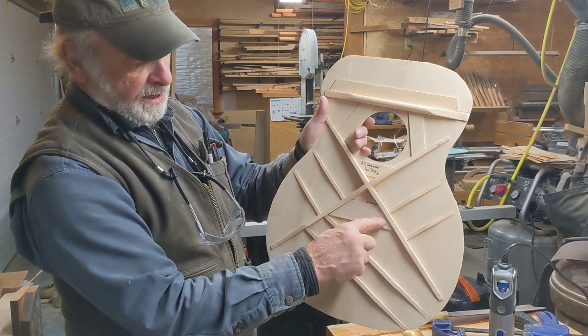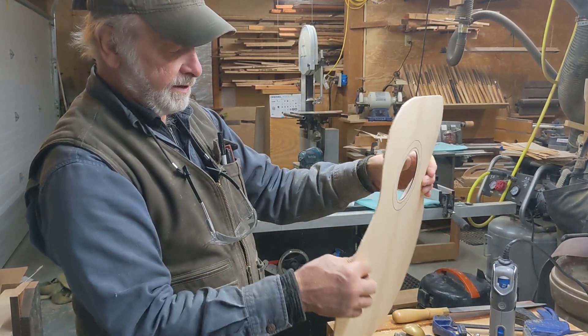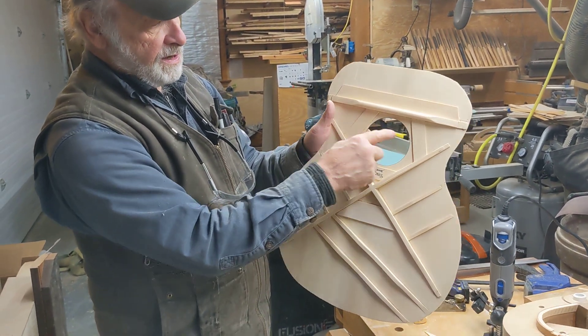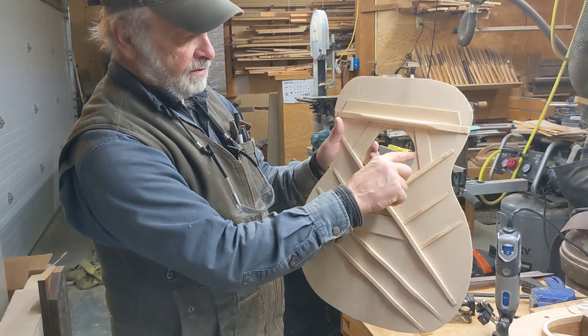This is the bridge plate. This backs up the bridge where the strings will be attached right here later. And then right around the sound hole you have these little thin pieces of nice quarter-sawn spruce that just support the grain around the sound hole.